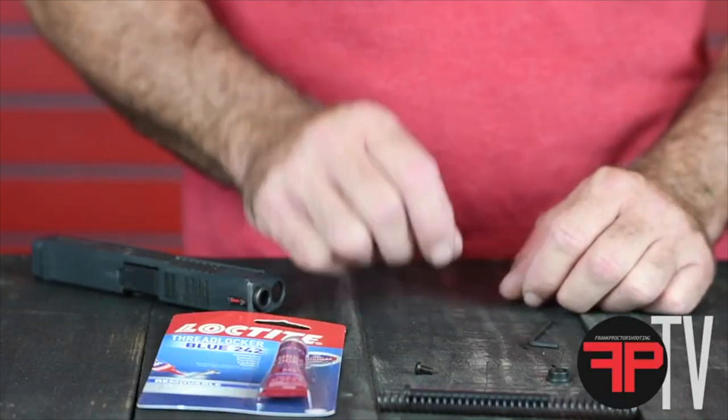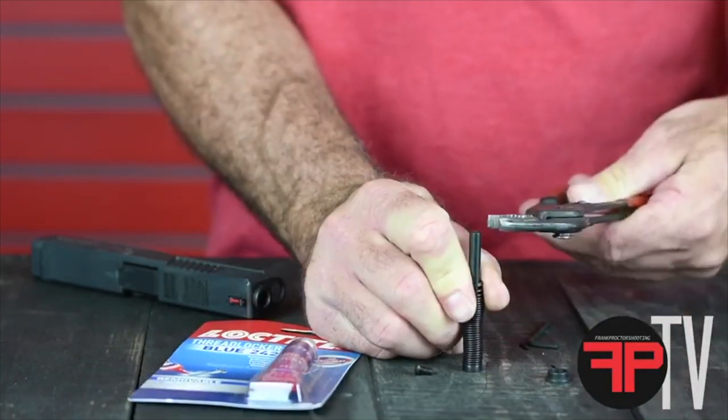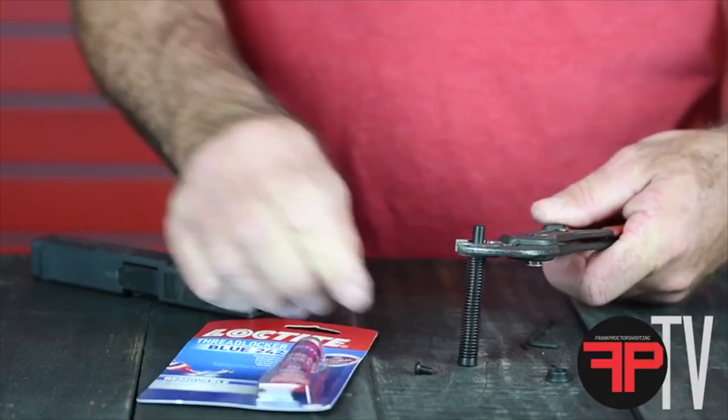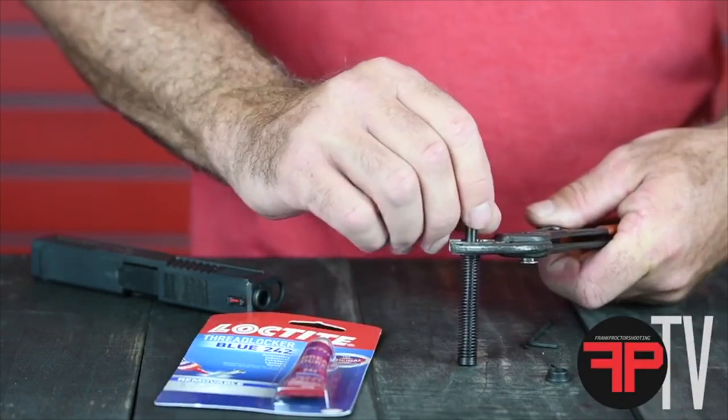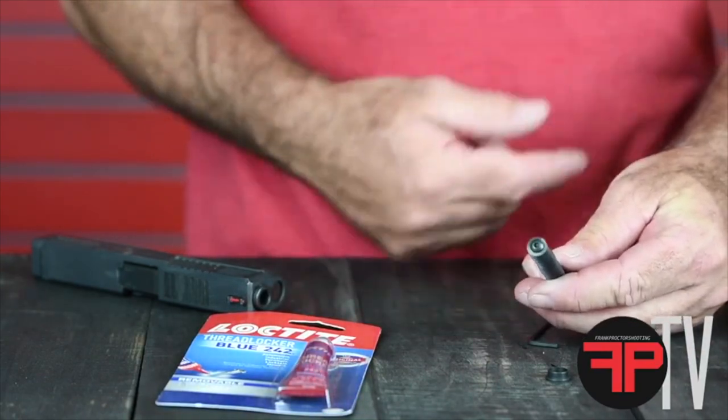Let's look at installing a recoil spring on a guide rod. Push that thing down manually and capture it with some pliers. Then you can put your screw in and it'll be there. The screw on the guide rod captures the spring.